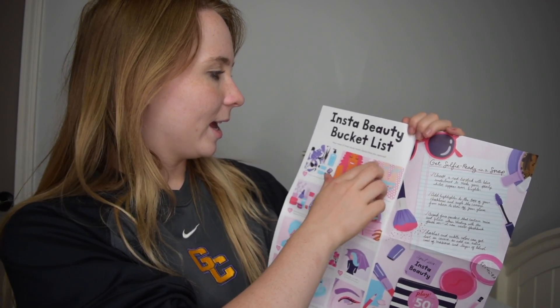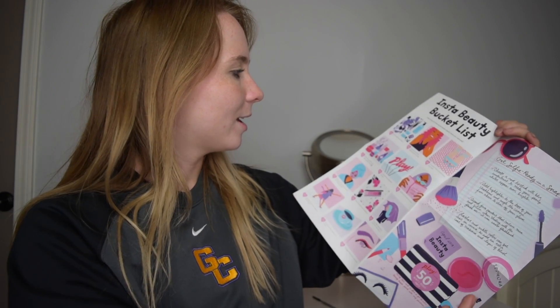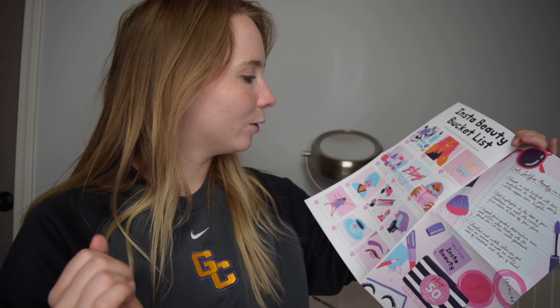So let's check this out — it's April 2018 Insta Beauty, so it's all about Instagram and beauty trends, that's my guess. It has an 'Insta Beauty Bucket List' and it says how many of these have you captured, so you can look through and check off things like internet hair, balloon decorating, artsy coffee stuff. On the back is everything that we got, so let's dive right in.